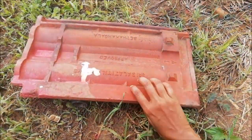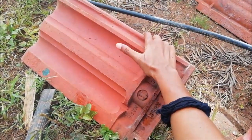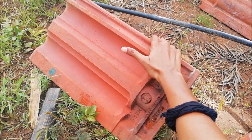We collected old Mangalore tiles from demolished houses around the village, and then cleaned and painted them.